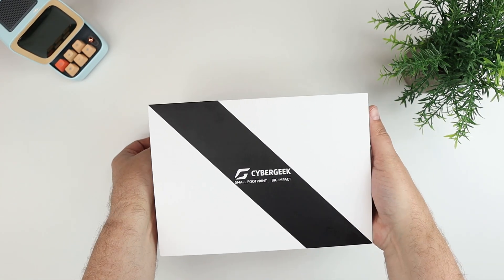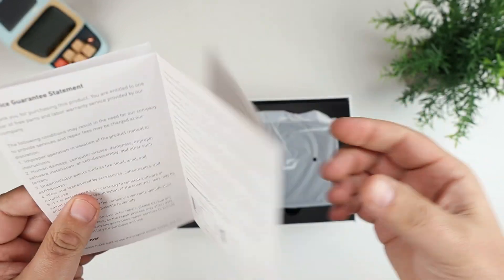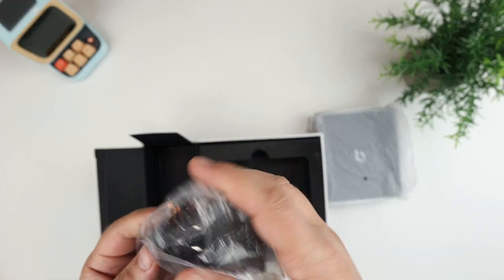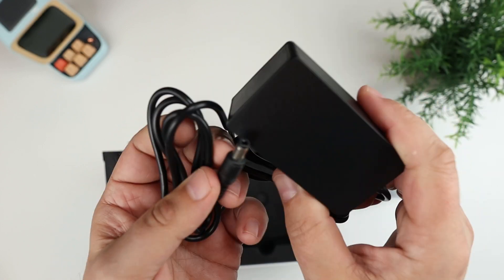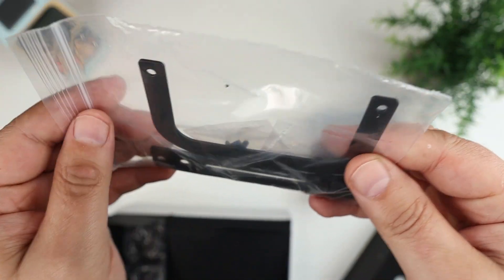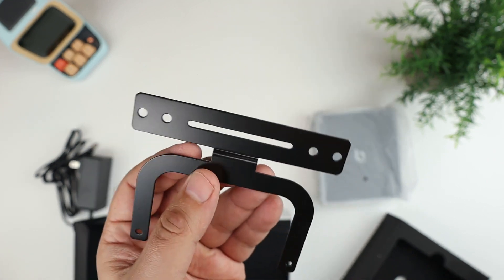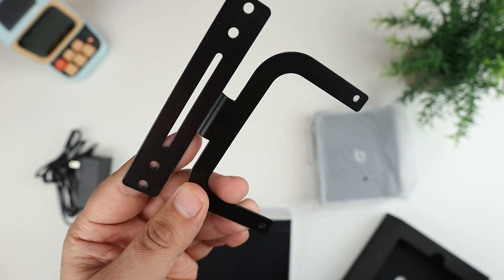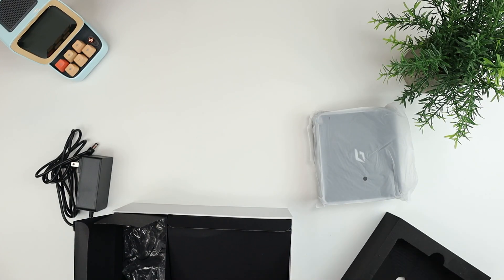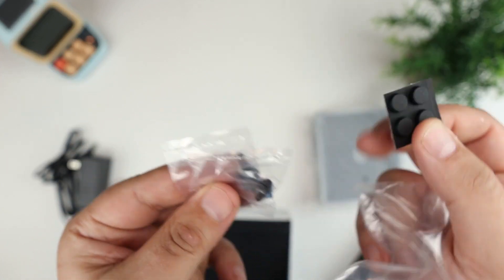The package opens easily. Inside there's a quick start guide, a compact standard wall adapter with a barrel plug, and a VESA mount so you can mount it behind your monitor — out of the way and hidden. There are also rubber feet for the bottom and a couple packs of screws, and then the PC itself.